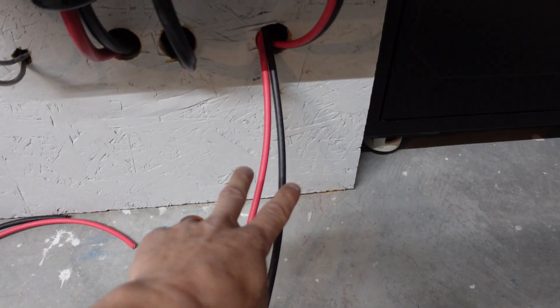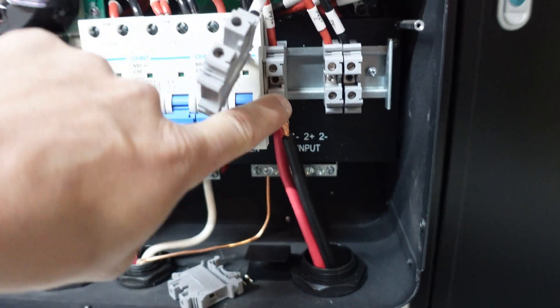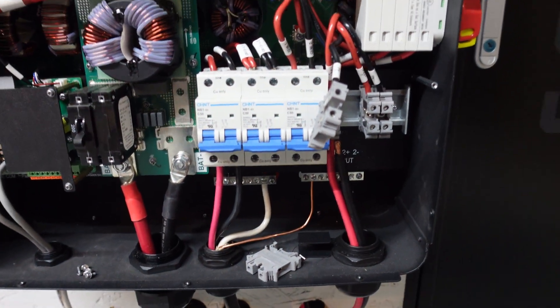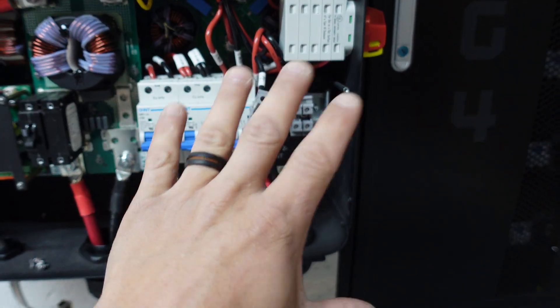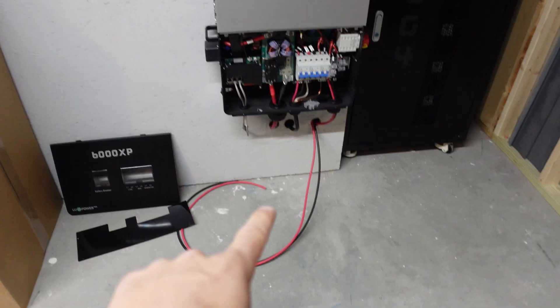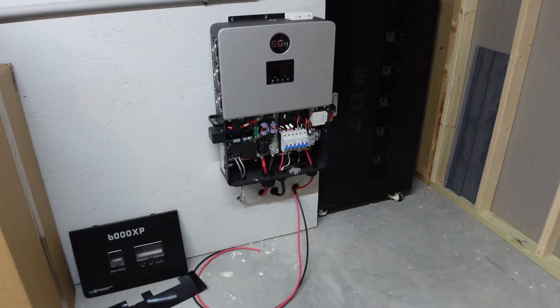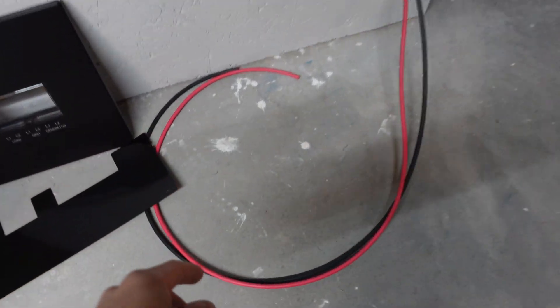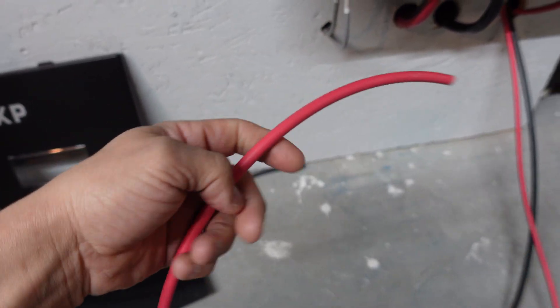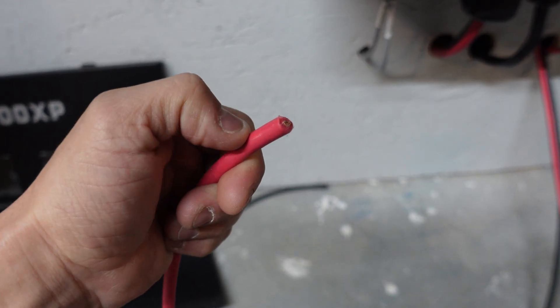I should be able to land all of these wires today. This is the second string that I ran in the last video. The first string I just wanted to get fully connected before I cut and landed these two, just to make sure I didn't confuse anything. I'm also waiting on Amazon to drop off a few things so I can hook up these lines outside at the disconnect, which is where we got stopped last time — the connections for the solar wires going into that breaker box were actually too small.